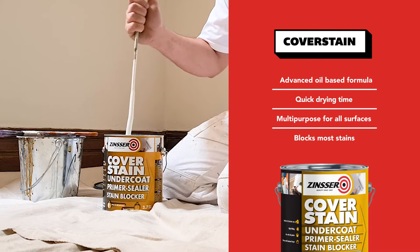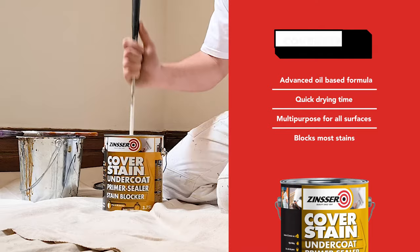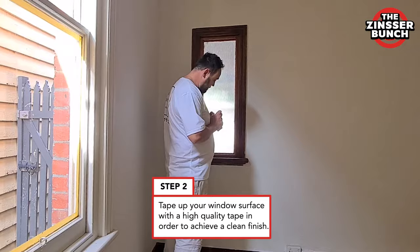This truly is a great product. It makes everything so much easier and cuts the prep work and painting time in half. We're very happy with it — we've been using Zinser for the past 10 years.